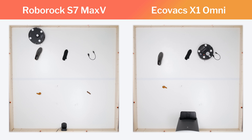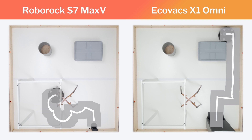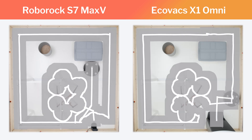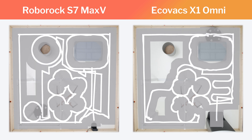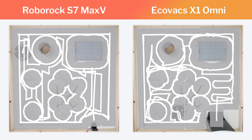Another difference between these two models involves general navigation around larger obstacles. Both the S7 Max-V and X1 Omni use a top-mounted laser for general navigation, but the S7 Max-V does navigate slightly more precisely and slightly more efficiently, at least in the cluttered environment we use for this test.